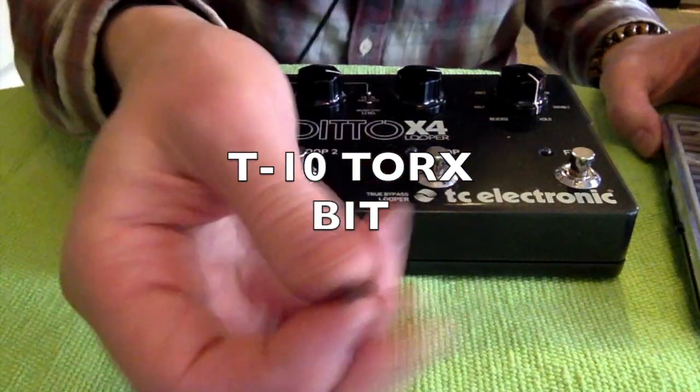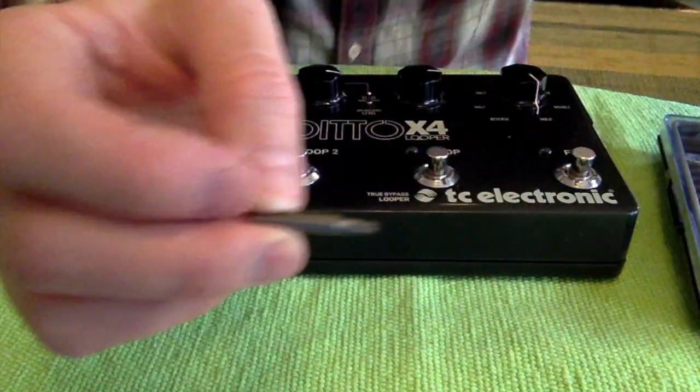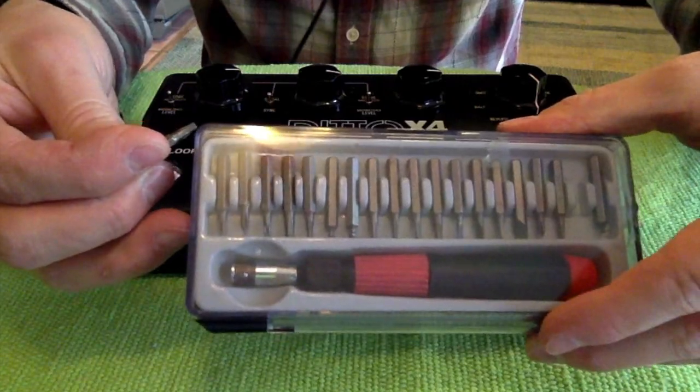For this repair you are going to need a T10 Torx bit, and we're going to use this handy toolkit.